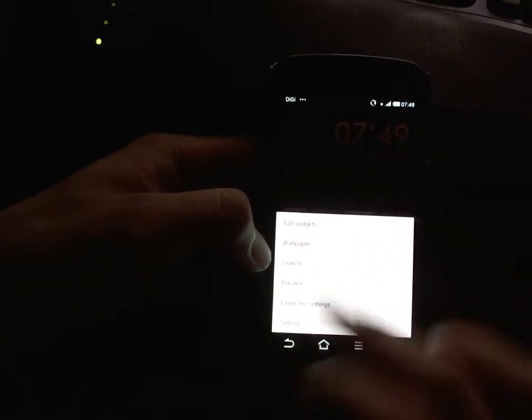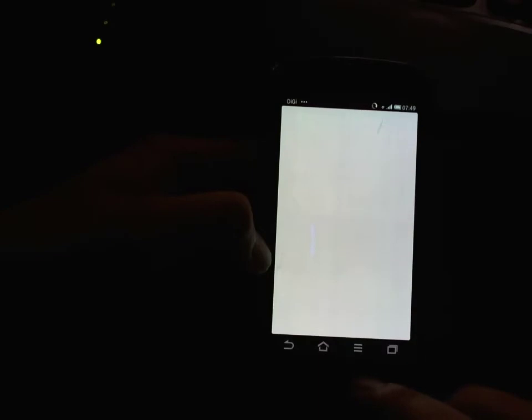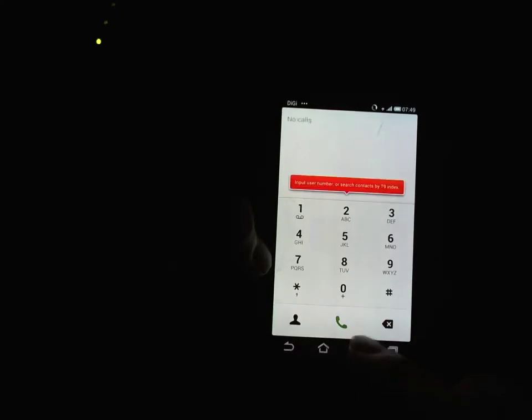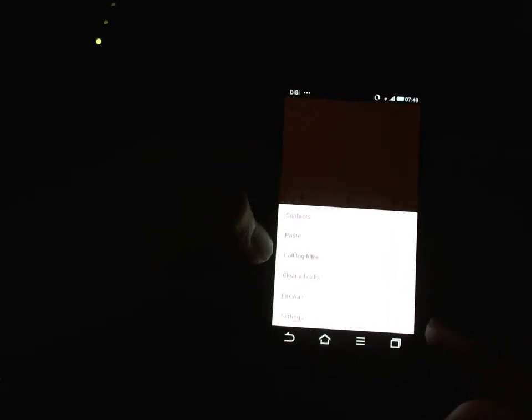This changes according to what app you're in. Say I'm in Dolphin — this doesn't actually function in Dolphin. Let's go back home. As you can see, it's a contextual menu which changes based on where you're at.